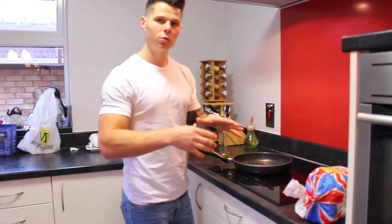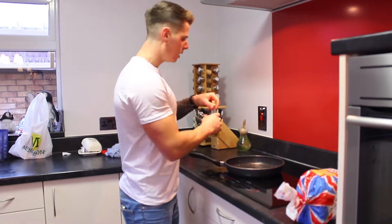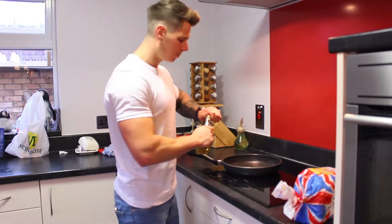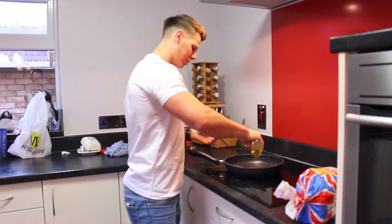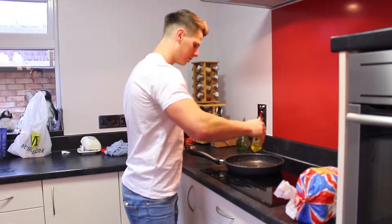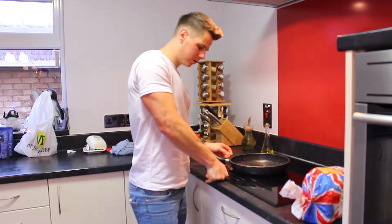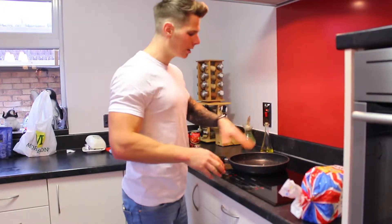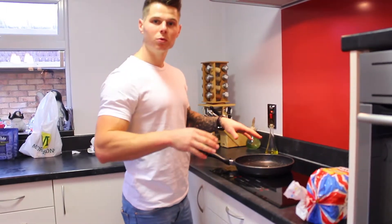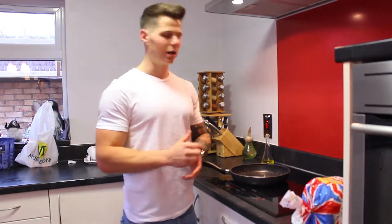Just finishing up mixing. Put the pan on a nice low to medium heat — you don't want it too hot when the meatballs go in. They just want to simmer and cook. If it's too hot they're going to burn, and nobody wants burnt meatballs — they're horrible.